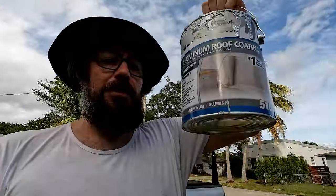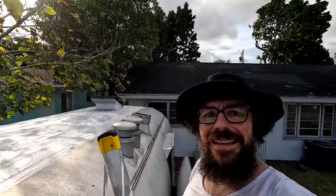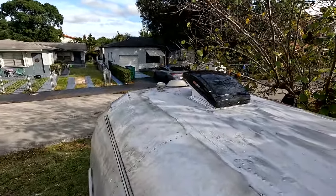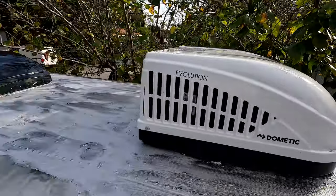Just finished painting the roof with this fiber aluminium Rust-Oleum stuff. I think the battery went dead so I wasn't able to record it all, but this is what it looks like. It really fills all the cracks and everything. The roller wouldn't work for some reason — it just wasn't picking up the paint — so I ended up painting the whole thing with a paintbrush.